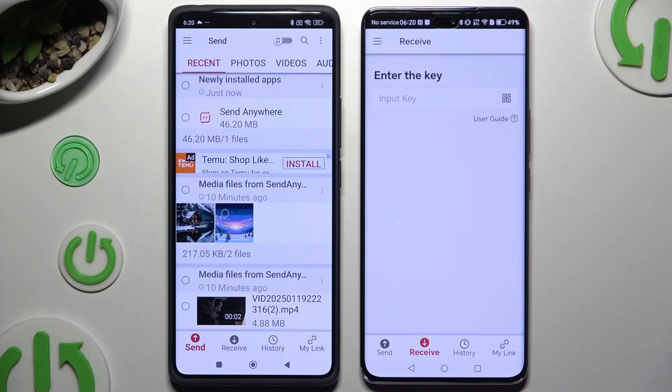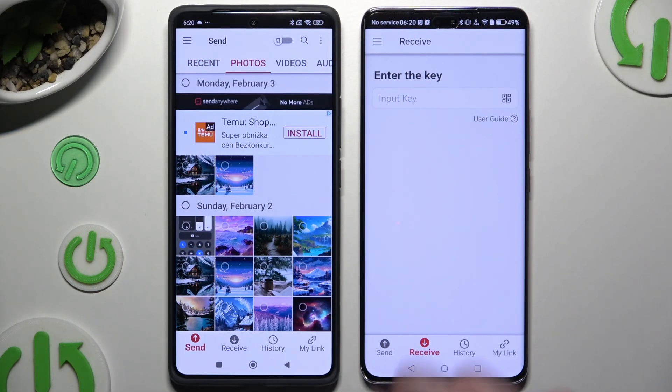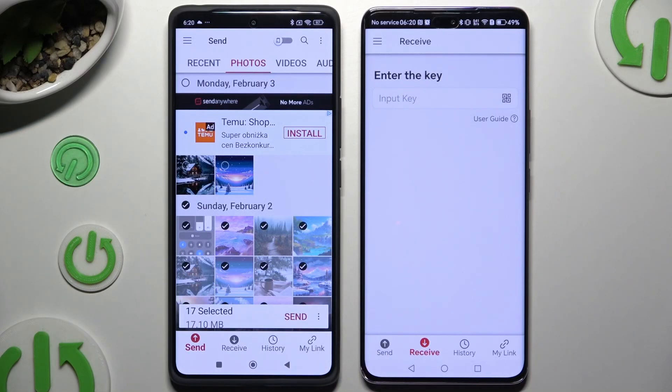Also on Android, using all of those categories at the top, pick all of your files to transfer. I will go with only a couple though, just for example.